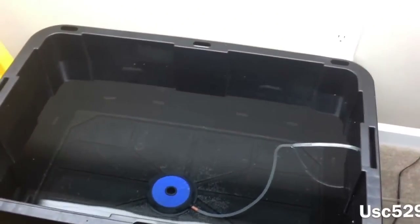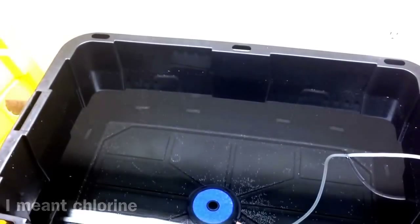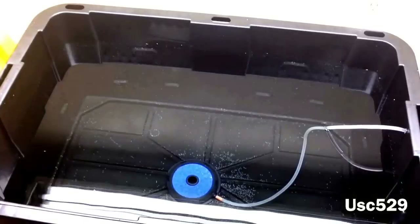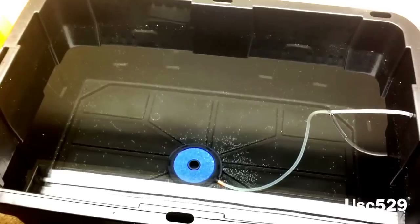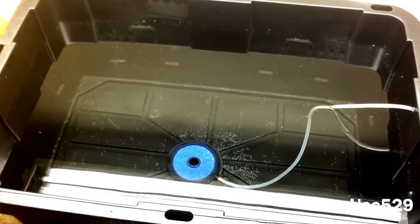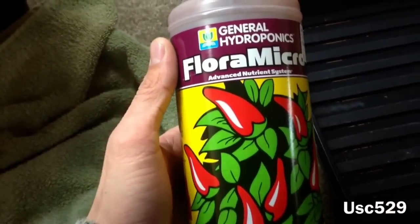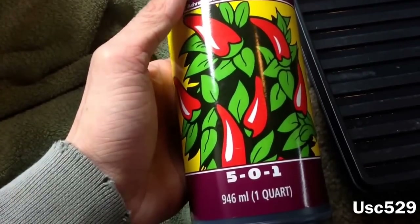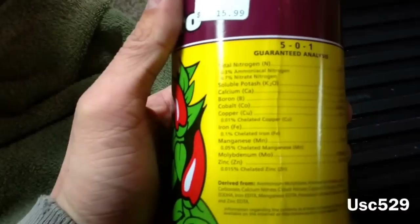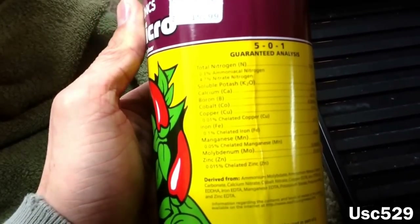For my tote here, I've already filled it with water — probably about a week ago, just so all the ammonia and stuff can get out of it. I use regular tap water; I added a hose outside and it seems to work fine. I've got my three-inch air stone at the bottom. Now I'm going to mix some Flora Micro into my reservoir here — it's a 5-0-1, and it's got about 5% calcium in it, so I don't need to buy any calcium to add.